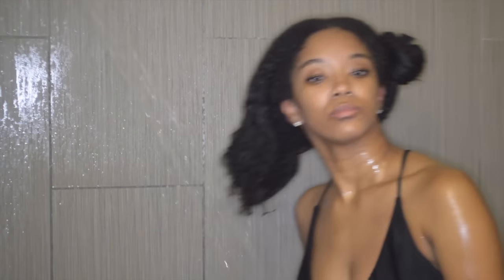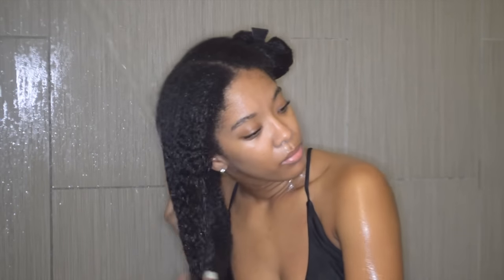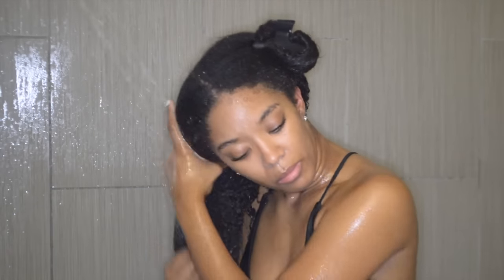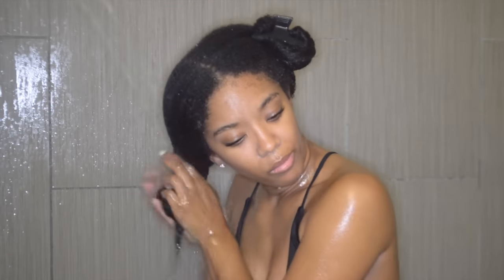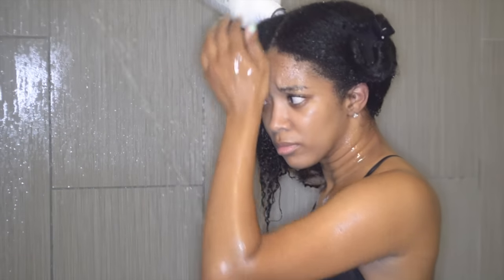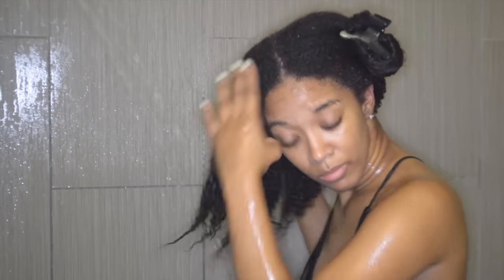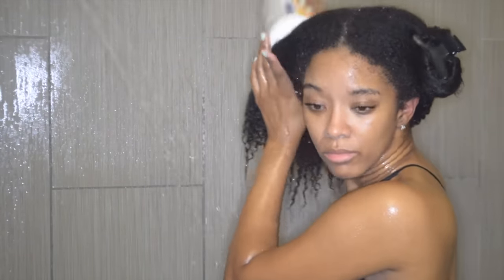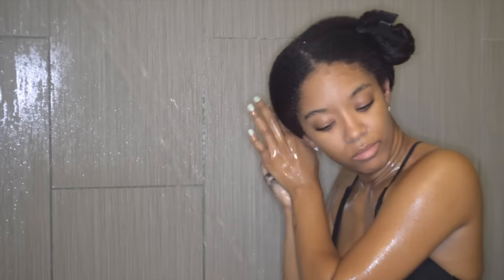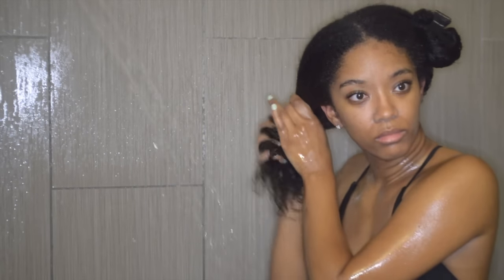Here I am getting this side of my hair up and rinsing the conditioner out, then the other side. Here I'm grabbing some aloe vera juice and pouring that on my hair just to seal the cuticles. I also forgot to mention that when you rinse your conditioner out, make sure you turn your water down to a very cool temperature.